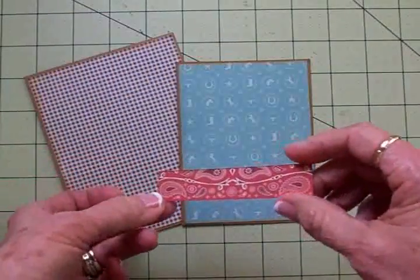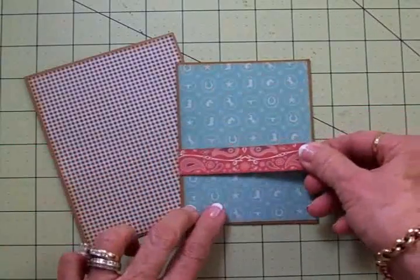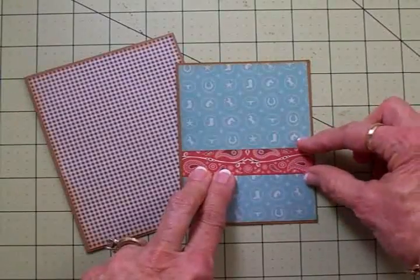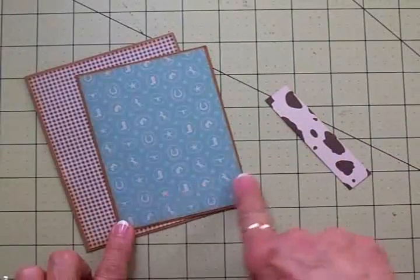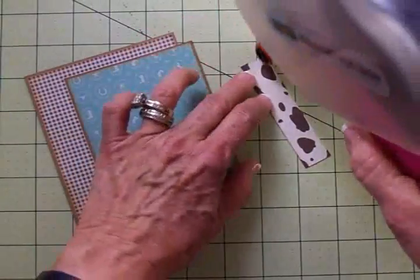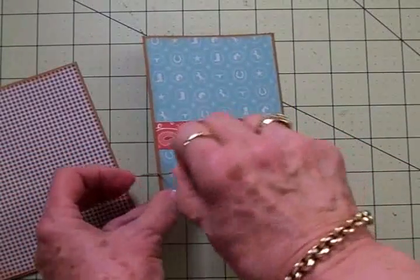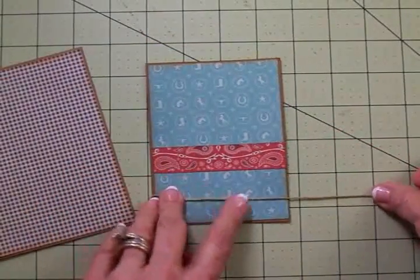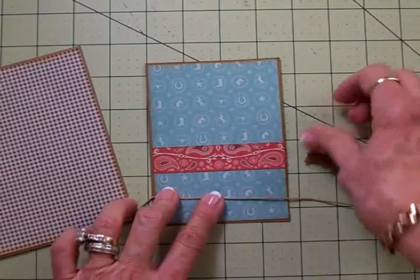Next, we have this cute little bandana border, also from the Giddy Up Boys paper pack. I'm going to add this right about here — I cut this at a half inch by three and a half inches. I'll go ahead and add this to the front with my ATG gun, then wrap the braiding cord around there. I've cut off some of the braiding cord and I want to wrap it around the bottom, and I've got a little star that's also going to go on top of it.